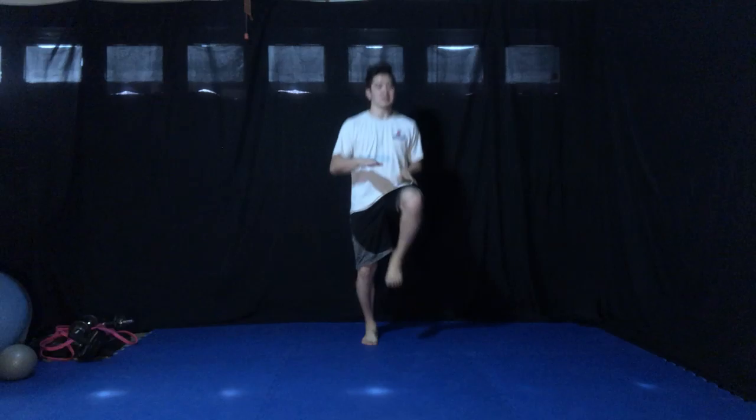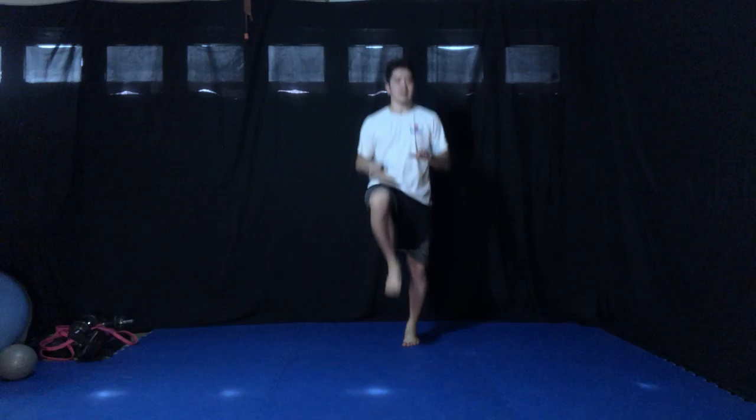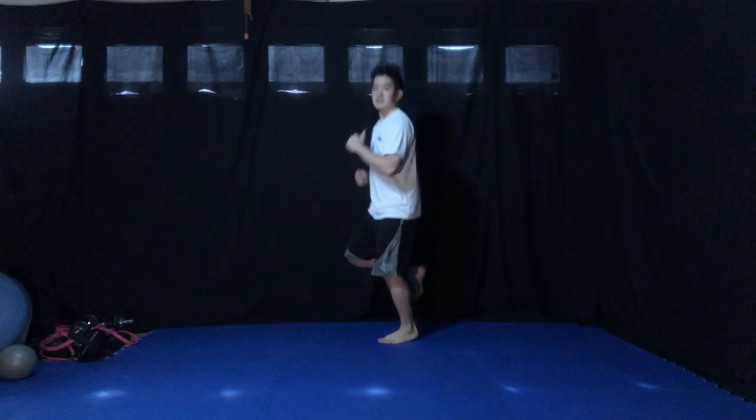Run in place. Okay, hands in front of you — knee. Two, three, four, five, six, eight, nine, ten. One, two, three, four, five, six, eight, nine, ten. Run in place. Run, run, run. Okay, butt kickers — heels to your butt.